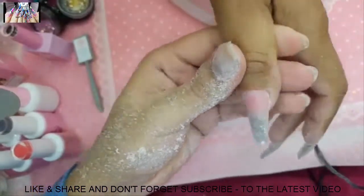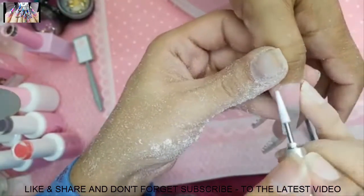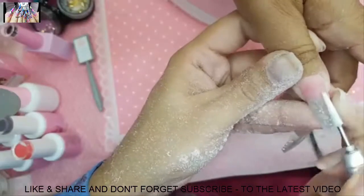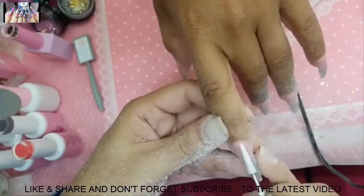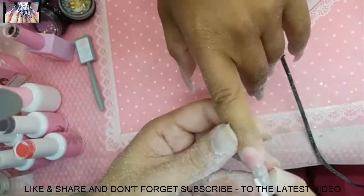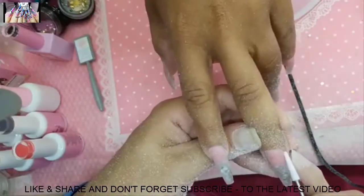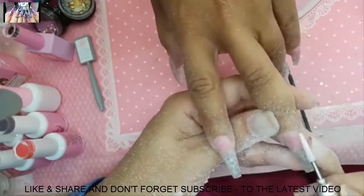If one nail keeps lifting and needs to be replaced every visit, it could be body chemistry — everyone's pH and oil levels are different. Make sure you use one coat of prep and really dehydrate the nail bed. The client could also be on medication or menstruating. Try Happy Gel too, as it's great for lifters.